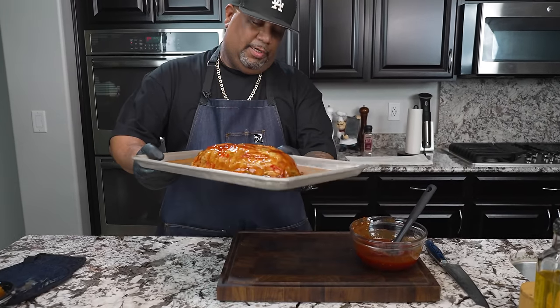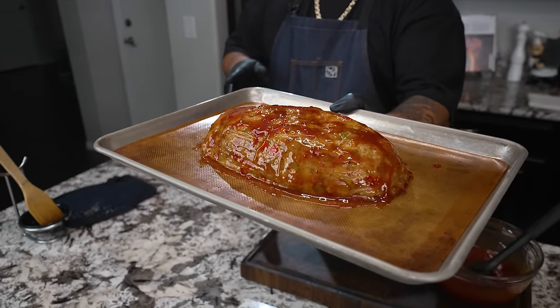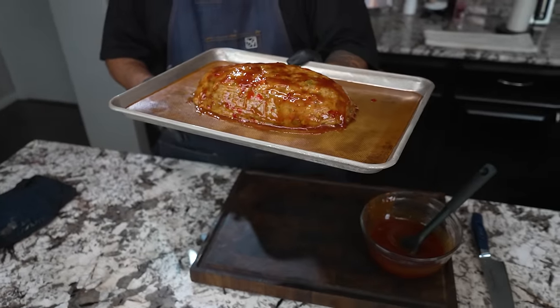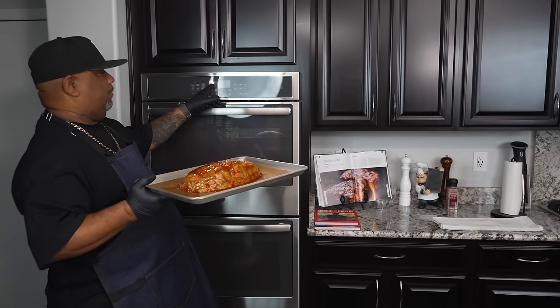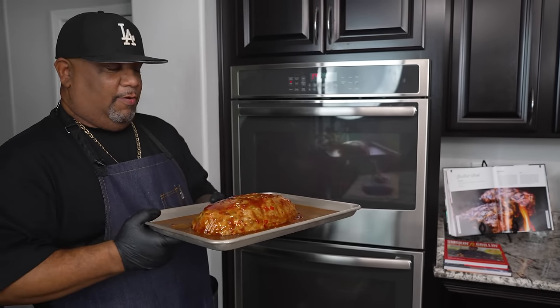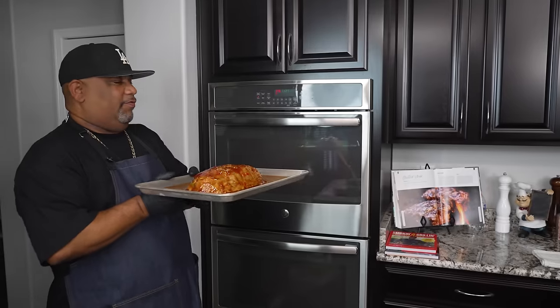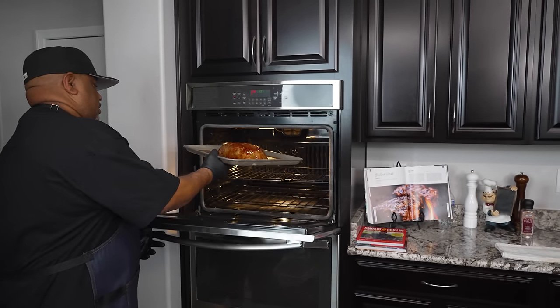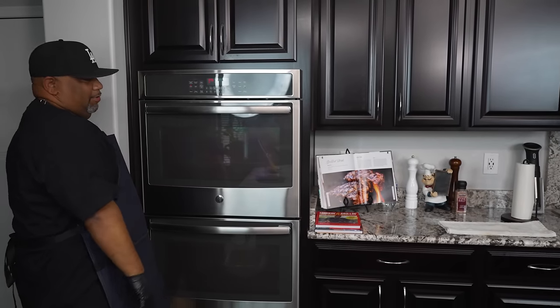So as you guys can see, when you look at that right there, you should have a masterpiece. But we want to put this in the oven. Typically it takes about an hour for it to be ready. We're going to check it with a meat thermometer. We already preheated to 375, but we're going to set a timer for 30 minutes — because we want to bake this glaze on the top first, then bring it out, put some more on, and finish it up for the remainder. So let's put this in. See you in a minute.